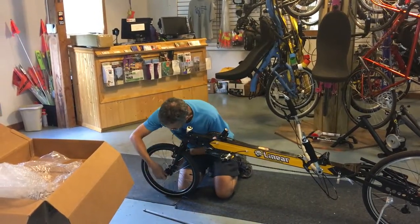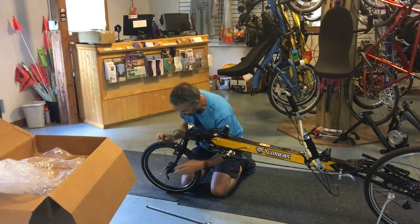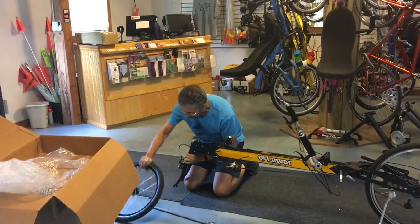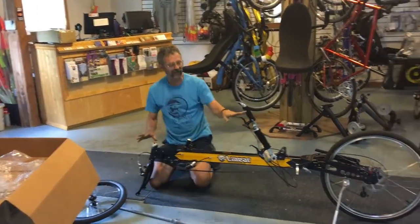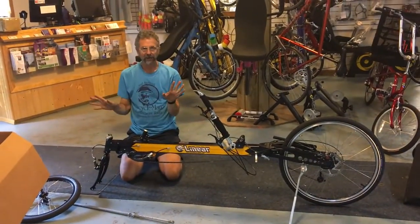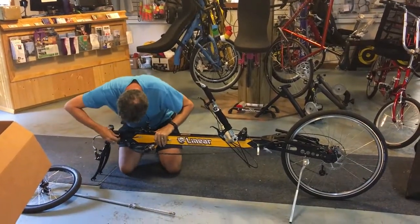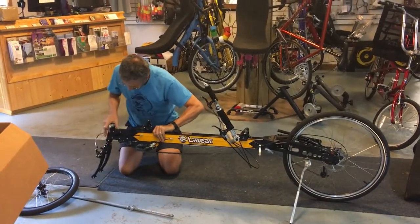Undo the front wheel quick release. Now, the reason I do it in this order is because up until now the bike still stands on the kickstand. The next step I fold — it becomes a basket, it falls over. So the next step is undo the front quick release and fold the front.